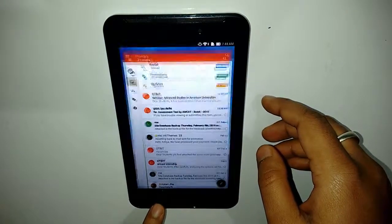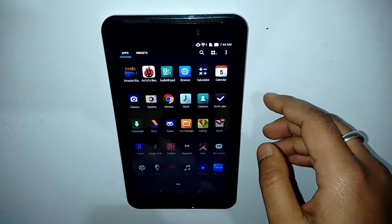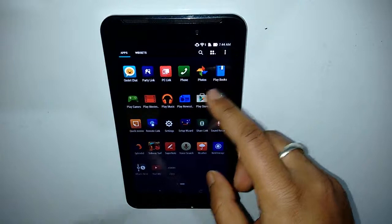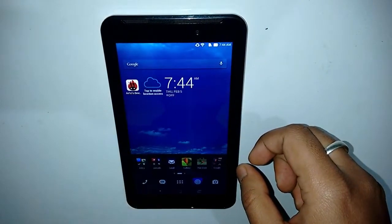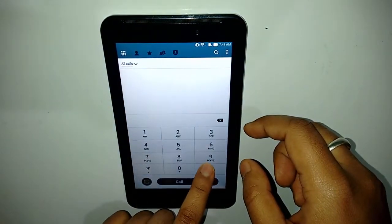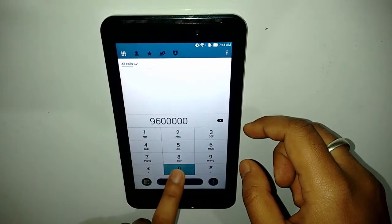It has quite a good pixel density compared to most tablets in this range — a 7-inch display at 216 ppi. Browsing between the UI and the launcher is really smooth. It also has full 3G phone functionality, and the ZenUI looks really good, it does not feel dated at all.